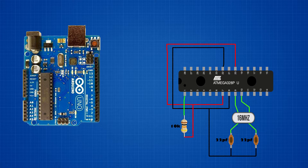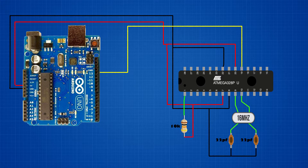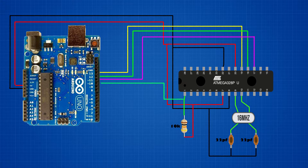Connect both capacitors' other pins to the ATmega328 chip's 8th pin. Connect the 10 kilo-ohm resistor between the ATmega328 chip's 1st pin and 7th pin. Connect the ATmega328 chip's 7th pin to Arduino Uno's 5V pin, and the 8th pin to Arduino Uno's ground pin. Connect ATmega328 pin 19 to Arduino Uno pin 13, pin 18 to Arduino Uno pin 12, pin 17 to Arduino Uno pin 11, and finally ATmega328 pin 1 to Arduino Uno pin 10. Now our bootloader circuit is ready.